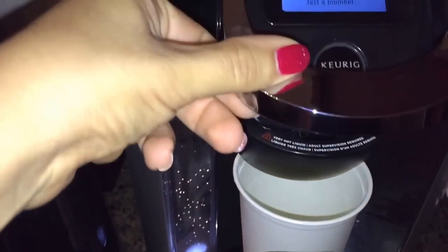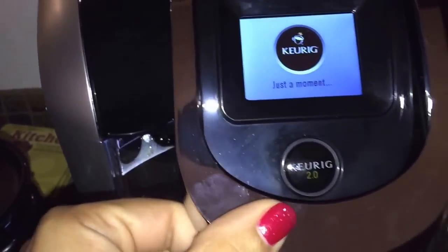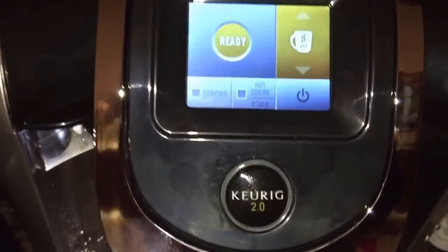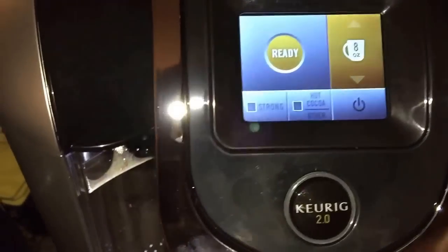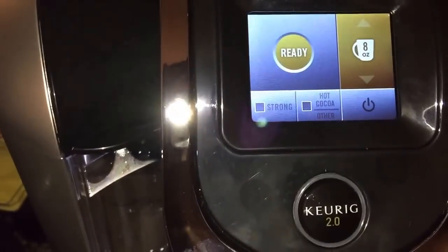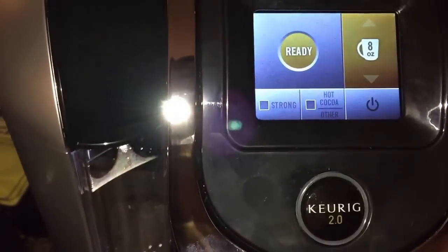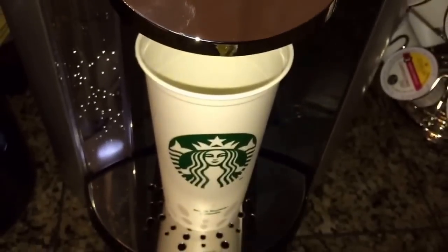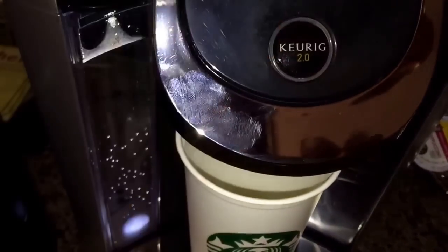There we go — you press it down. It has directions: you only have to use eight ounces of water, which it already has set to eight ounces. You could always change it for other types of coffee. I like mine strong, and that's it.